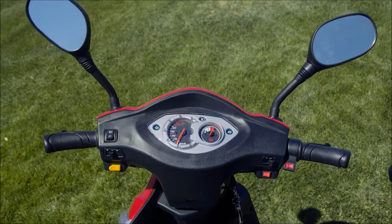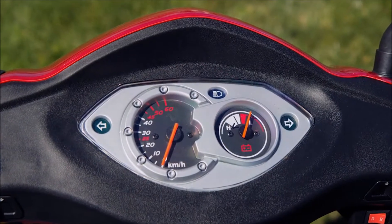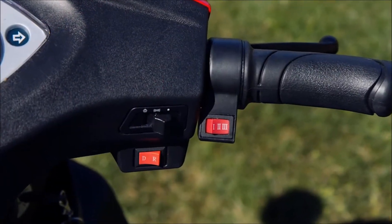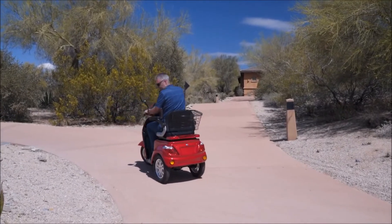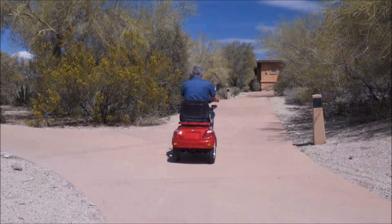With the EW38 scooter, you're always in control with an easy-to-read dashboard that includes a variable speed dial that enables you to reduce the power down to a speed of just one mile per hour, which is great for peace of mind if you're in a crowded area. To the right of the dashboard is the throttle and reverse switch that enables you to move forward and back to handle any situation with ease.